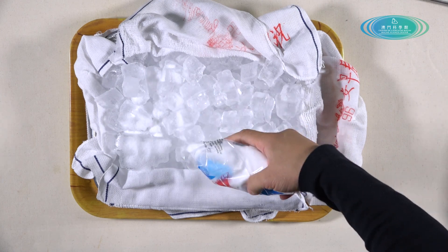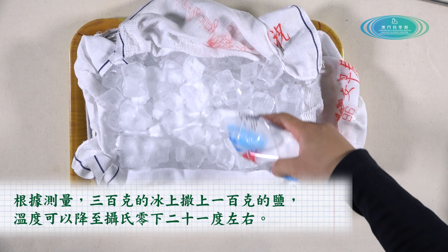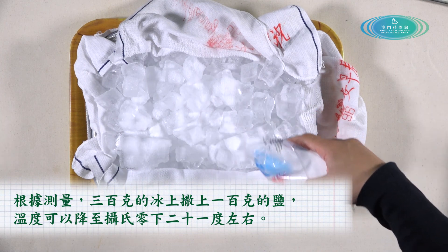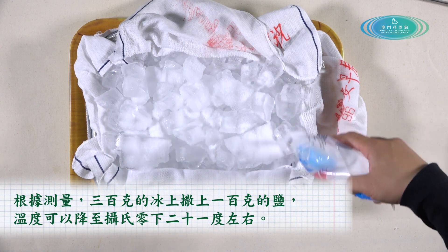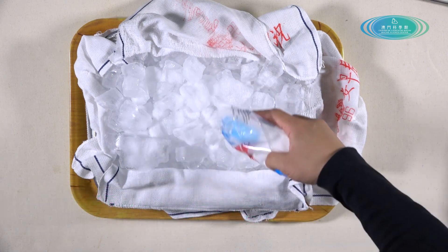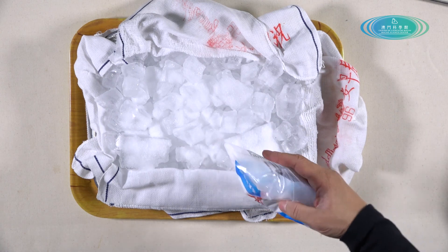我們用毛巾包裹著所有冰塊，可以保障外界熱量不能夠急速地被水和鹽水吸收，形成相對閉合的空間，有助保溫和吸水。根據測量顯示，如果在300克的冰上面灑上100克的鹽，溫度可以降到攝氏零下21度左右。而在零下21度左右的時候，鹽水亦都會到達它的飽和點，過此溫度亦都沒辦法再下降。